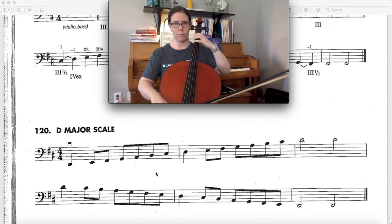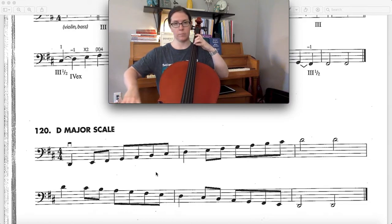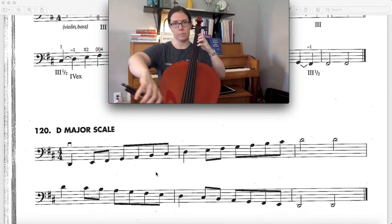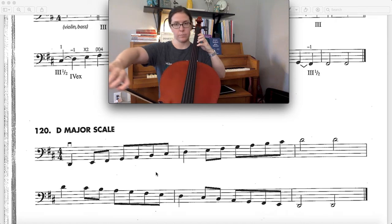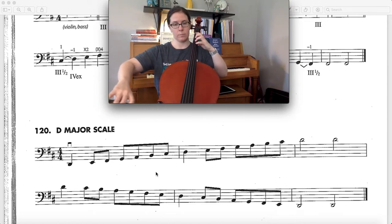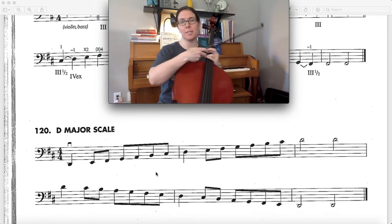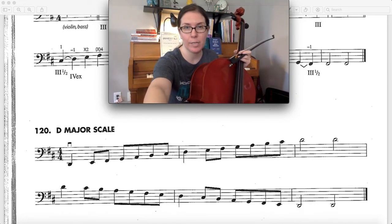Ready? Go. Okay fellas, that's how you play your two octave D major scale. Have fun practicing.